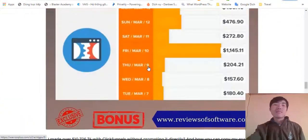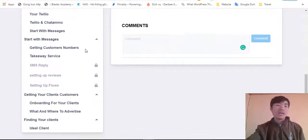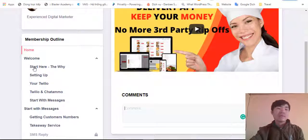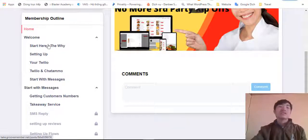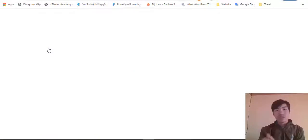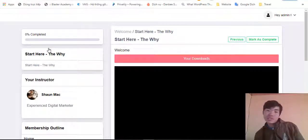Alright, that's everything about my bonuses. Now let's go into the software and the training. When you come into the members area, you can see this is the main training section. They show you how to start and the reason why — to grow your business. This is really important: you need to have the right mindset. If you don't have the right mindset to get clients, you will not get clients.